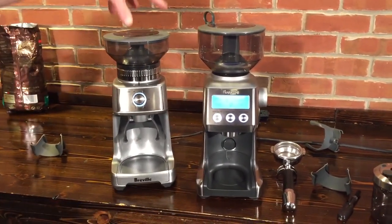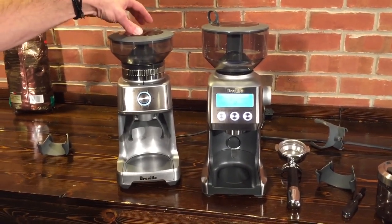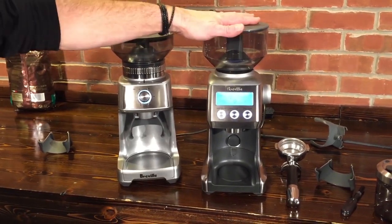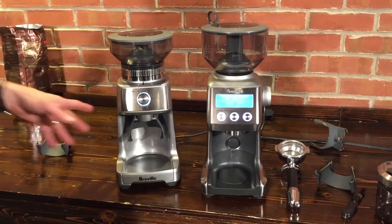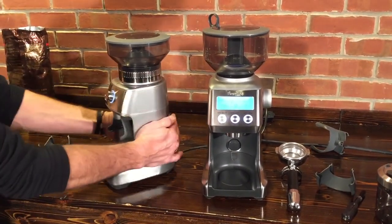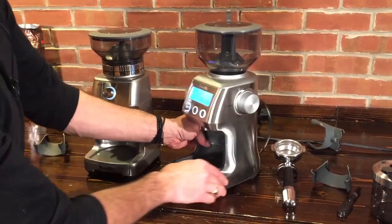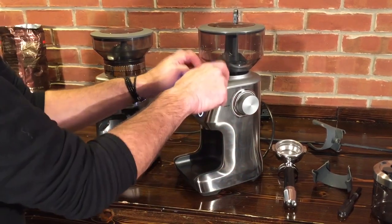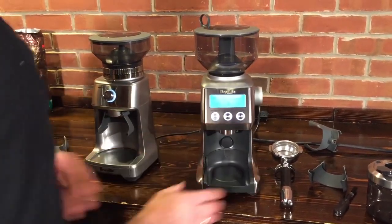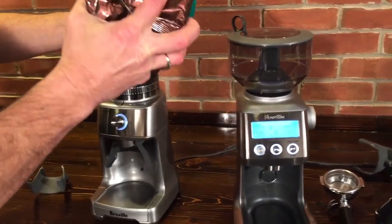One other difference: the Dose Control Pro has a 130-watt motor, and the Smart Grinder Pro has a 165-watt motor. Also look at the build materials — the Dose Control Pro is mostly plastic with a little brushed metal, while on the Smart Grinder Pro you've got brushed metal all the way around except at the very top. So let's get some beans in there.